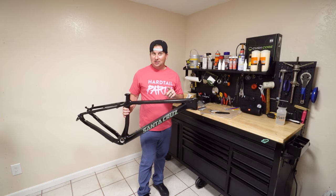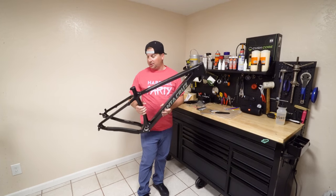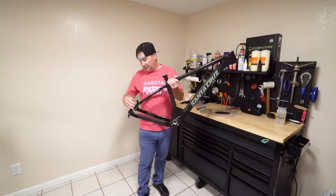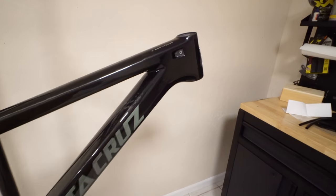Man, if this thing was 66 or 65 degrees, it'd probably be my all-time favorite bike if it rides like the aluminum one. I love the rear end on this. Before I build it up, let's take some closer looks.